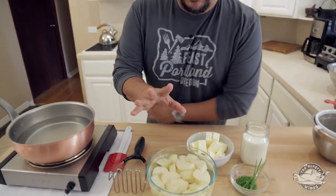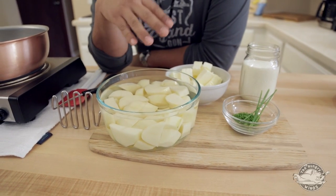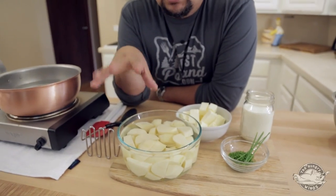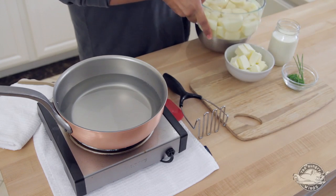A little bit of housekeeping. I want to start off with the potatoes. You could totally do this ahead of time. If you wanted to, instead of cutting them up, you can leave them whole, keep them in water overnight in case you're having a dinner party. If not and you're ready to cook right away, no big deal — all we have to do is strain these things off and take out the existing water.